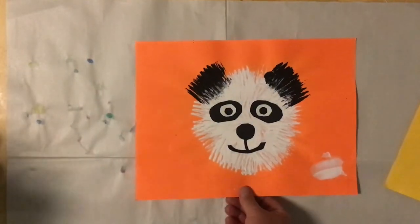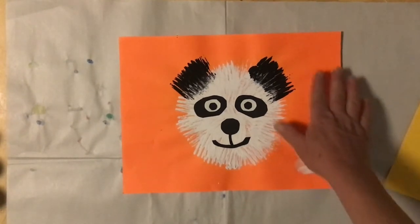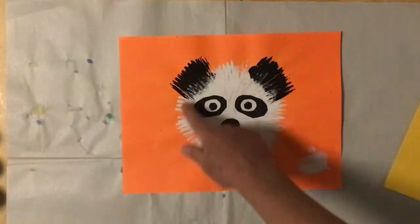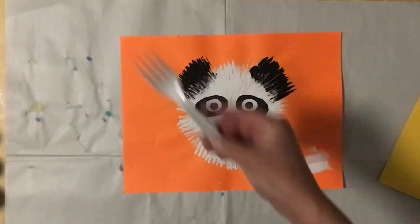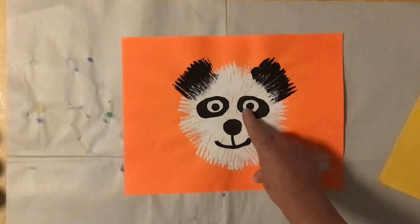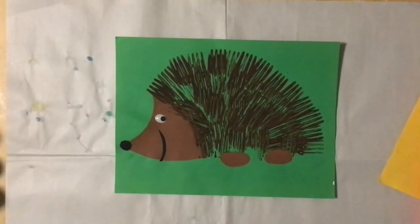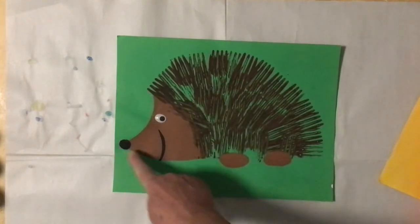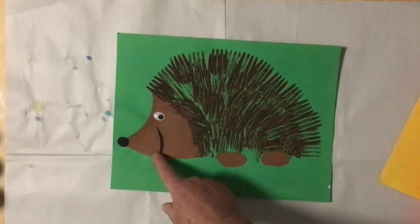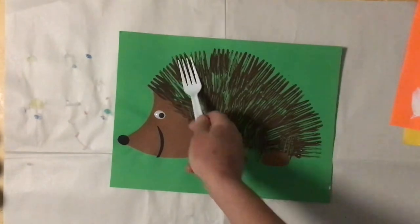Here's a fun one — this is a panda with a nice bright contrasting color. Contrasting means a color that's very different from the paint we're using. He has a white fur face and black ears made with the fork. He has a black circle around his eyes, then a white circle, and another black little circle on the inside, plus a nose and mouth — all cut out of paper. Here's a cute little hedgehog. Notice the green paper with a different color paint, a triangle-shaped face, a circle for his nose, a little sliver for his mouth, two circles for his feet, and a fork-painted spiky back.